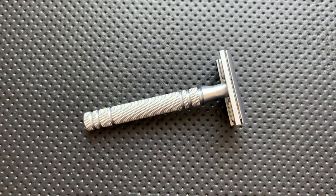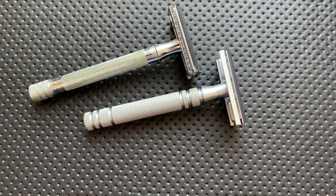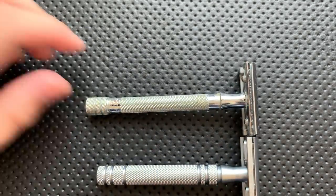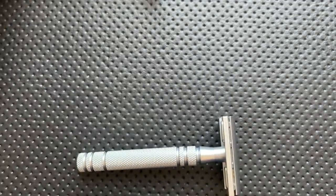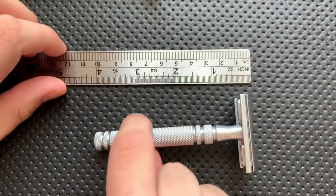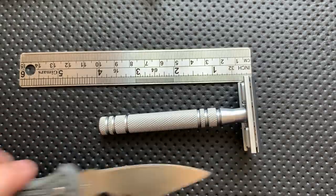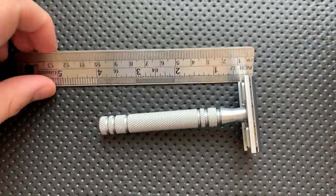Let's do some size comparison real quick. Here it is against the Merkur 23C — you can see that it is actually a little bit shorter in the handle than the 23C, although overall about the same size. Here it is against a standard ruler so you can get a good sense of the overall size. And of course, there's the channel tradition — the Spyderco Delica. This is not a very large razor, but it does have a longer handle.